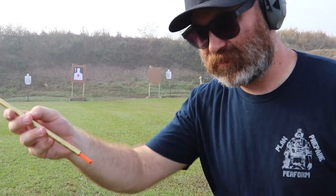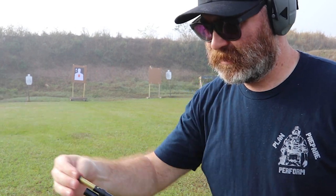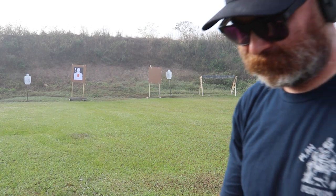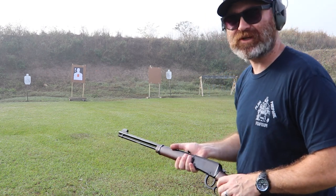When you're done loading, use this push — whatever the heck it's called — and it's got a little notch and it just seats right in there. Lever action. Let's take our first shot.